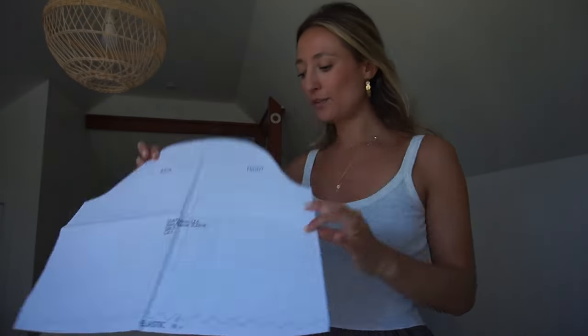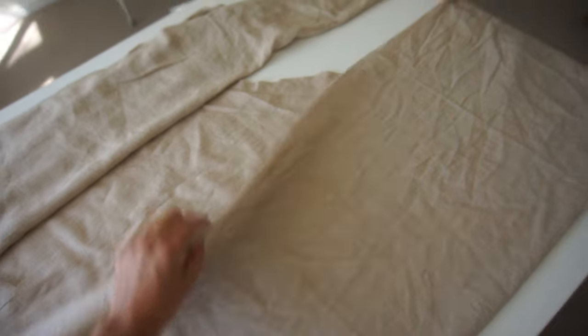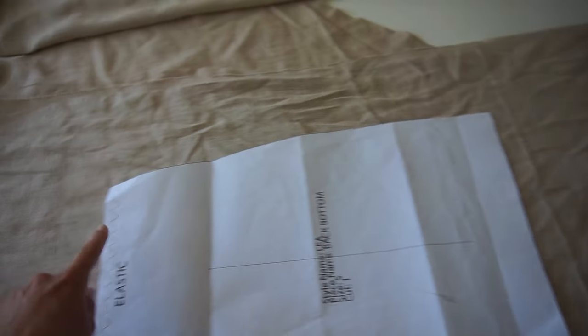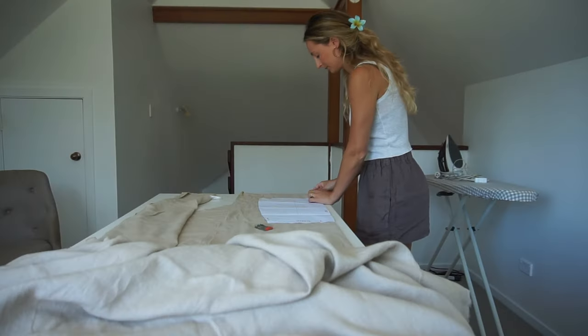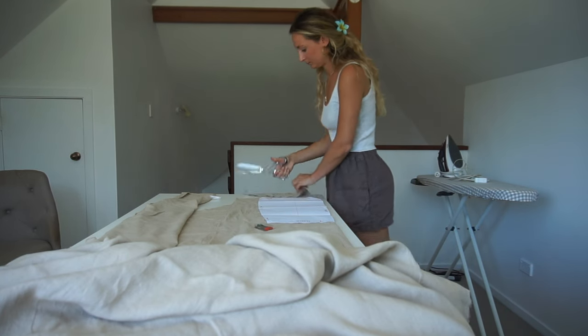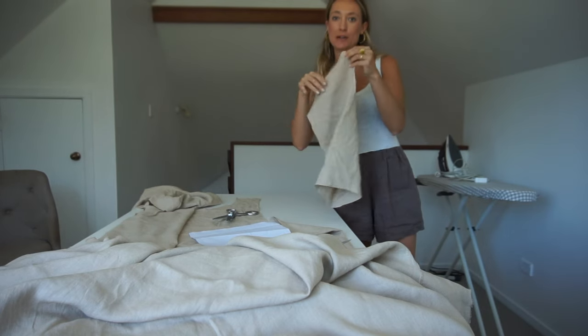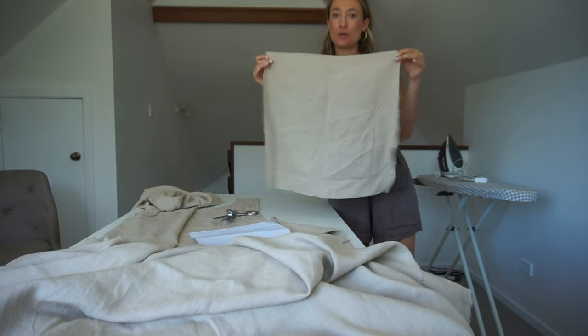You need to cut out the sleeve twice, the straps four times, the back of the skirt once on fold, and these two pieces also once on fold. On fold means you fold the fabric so it's open on one side and folded on the other. You take your pattern piece and where it says 'fold' you lay it on the fold. Then either use chalk to trace it or pin it, and cut it out. Once cut on fold and opened up, you have the full back of the dress.